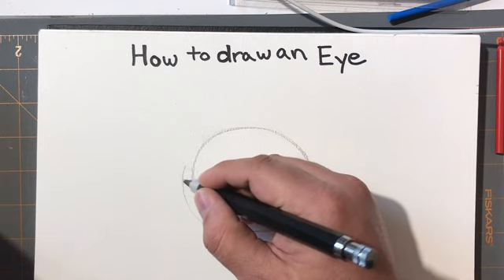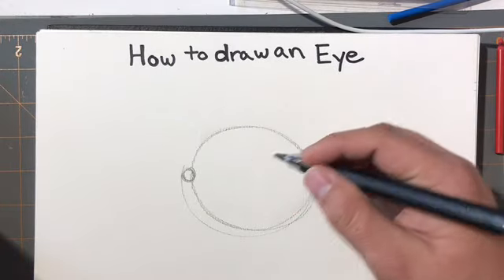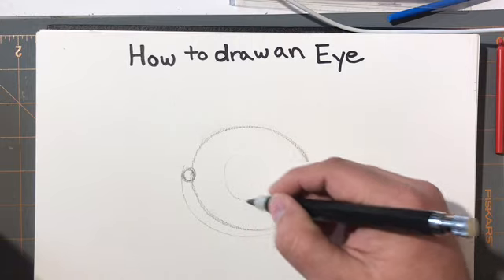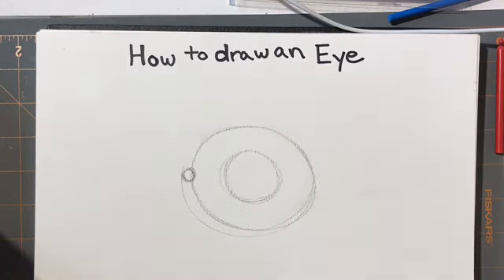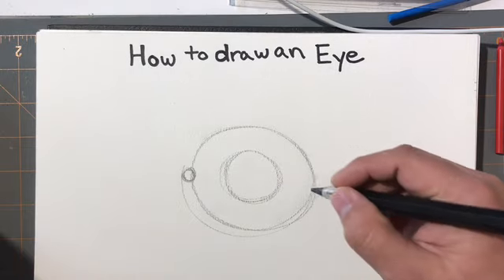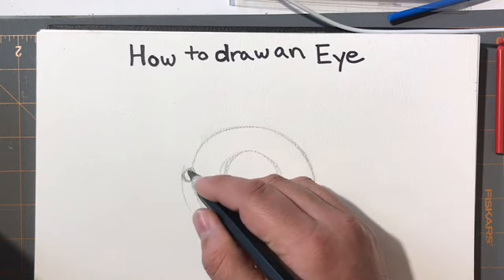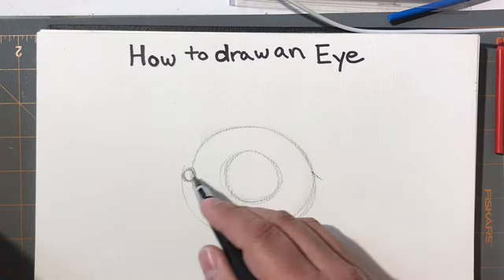The first thing I like to do is think about where the tear duct is, right here. Then in relation to the eye I think about the iris. The iris is a lot bigger than we give it credit for a lot of times.